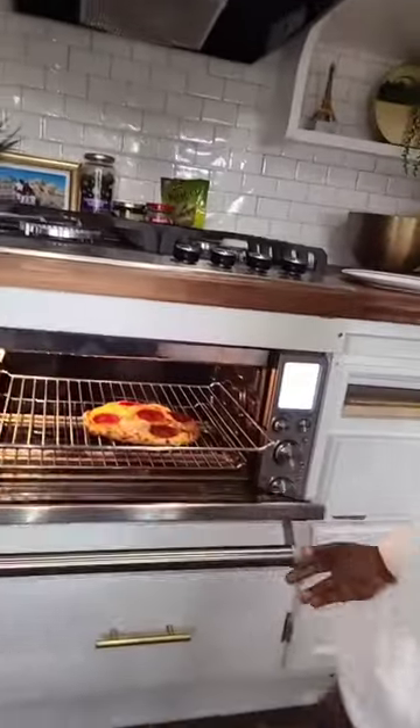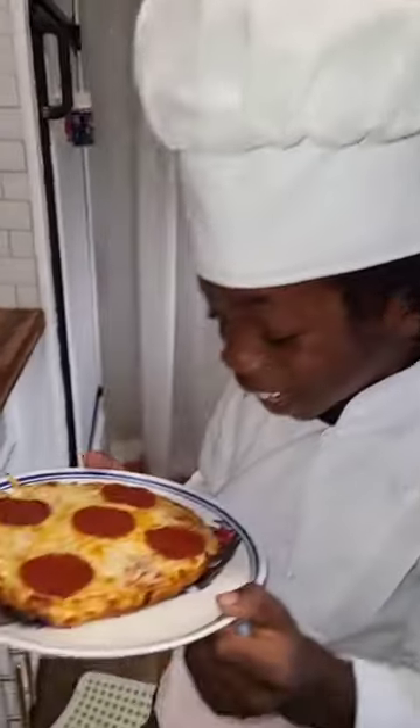Now it's ready! Whoa, look at the pizza. Now I'm going to eat.